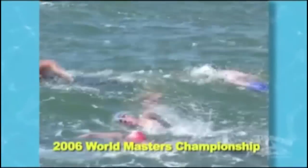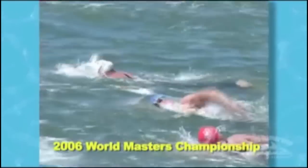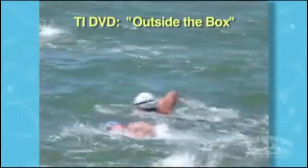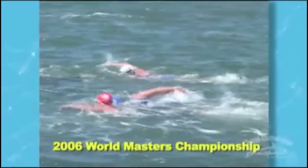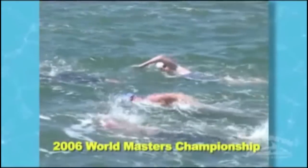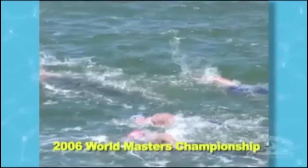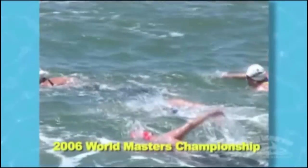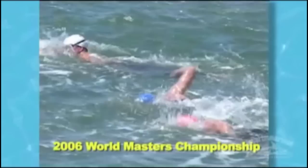Here it's me in the blue suit and the blue cap. This scene was taken in San Francisco Bay during the 2006 World Masters Open Water Championships. You can look at the head — it stays low. Watch everybody else: look at their heads, what they do, picking up their heads, swinging their heads around. Look at their recoveries, how their arms go in the water.